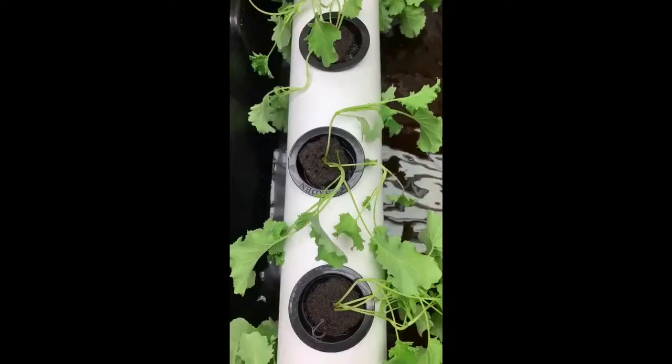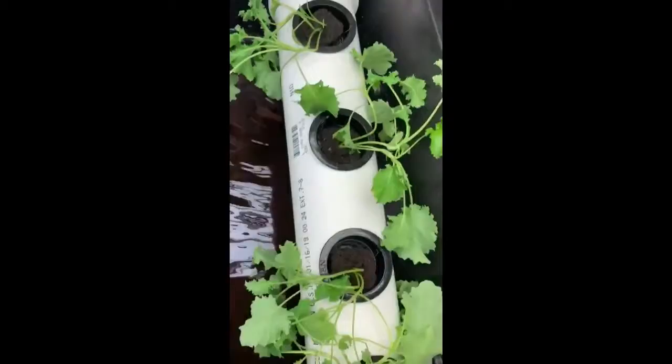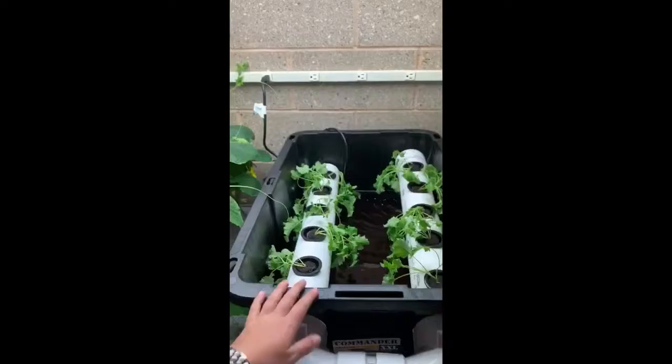After putting together our system, we filled the two totes with a nutrient solution. The pumps circulate the water through our system so that the roots of our plants are consistently soaked in the solution so they continue to grow. This system took about three weeks of classes to put together and we are very happy with the final product.